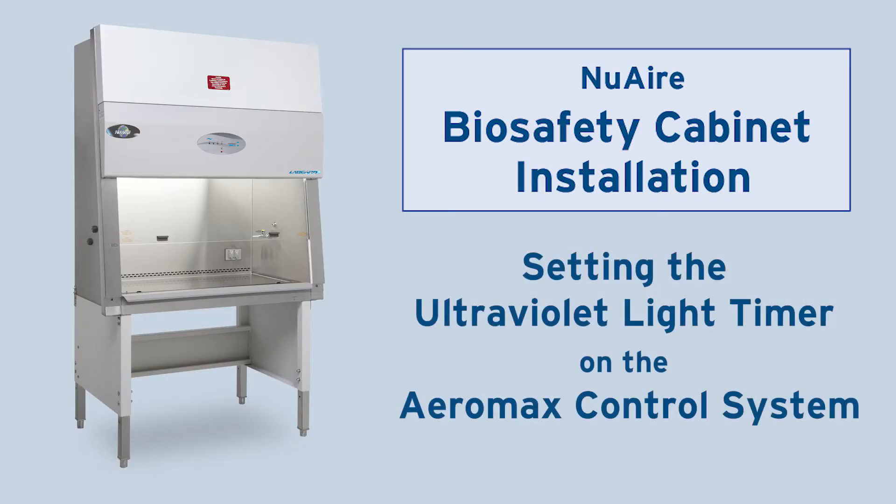This video will show you how to program the UV light to turn off automatically after a preset time.